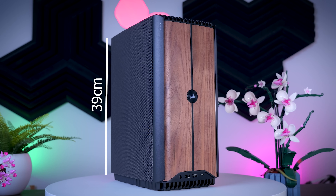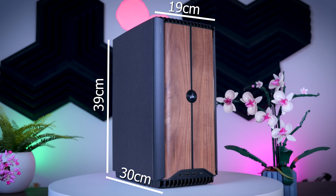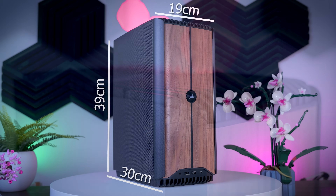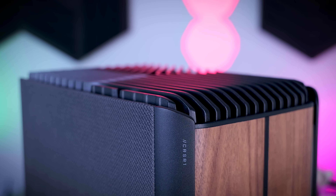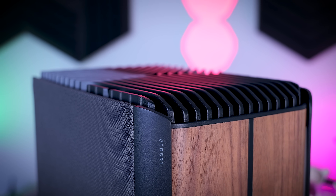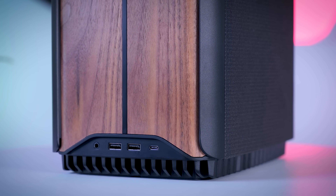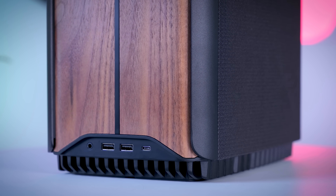The One i500 is 39 centimeters tall, 19 centimeters wide and 30 centimeters deep. So in terms of volume it is not the smallest PC ever and it is a bit larger than the old Corsair One i300, but it still has a pretty small footprint and it is meant to be placed on a desk somewhere.